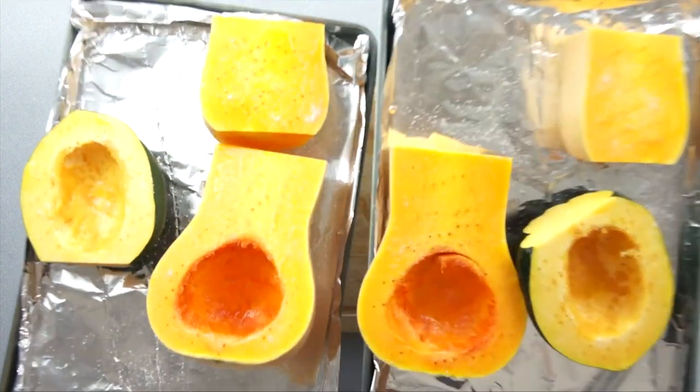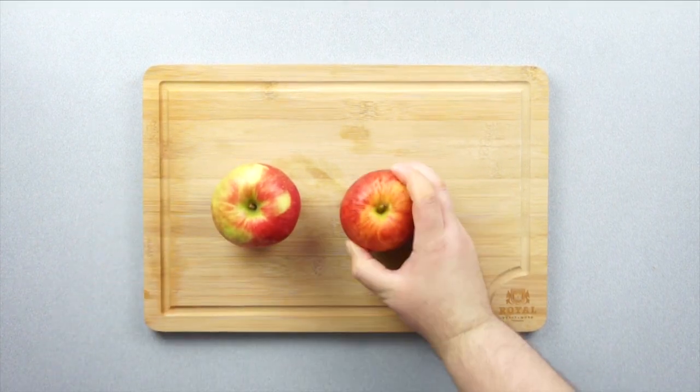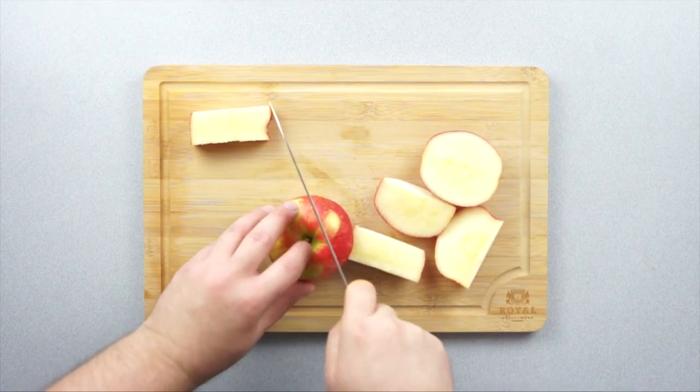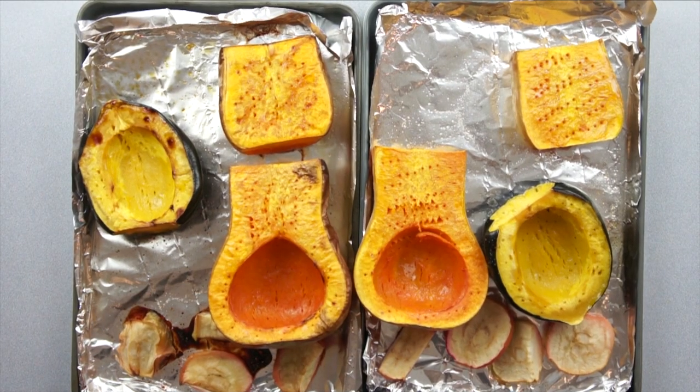We're also going to be roasting some apples today, so let's prep those real quick. We'll use a Honeycrisp Apple and a Jazz. Go ahead and cut these up — leave the skin on, that's fine. Put them in the pan. Let's go ahead and check out our final product.